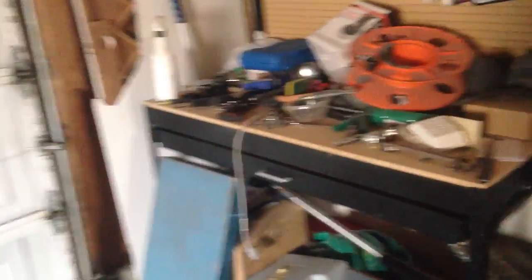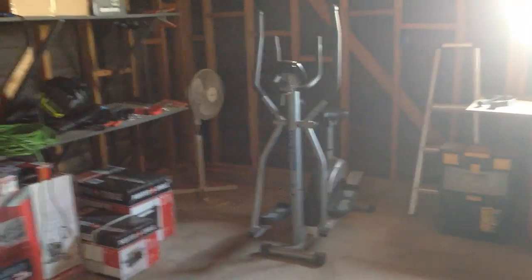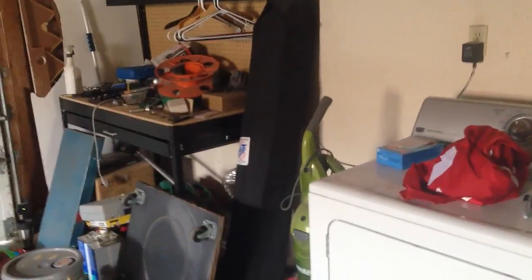The garage is still a mess over here. That's my Craftsman bench. I'm going to get that cleaned off and get all of this taken out, and I'm actually going to switch that over here and put my fiancée's stuff — like the washer and dryer and cleaning supplies — all of that will be over here, and this side will be my workshop.